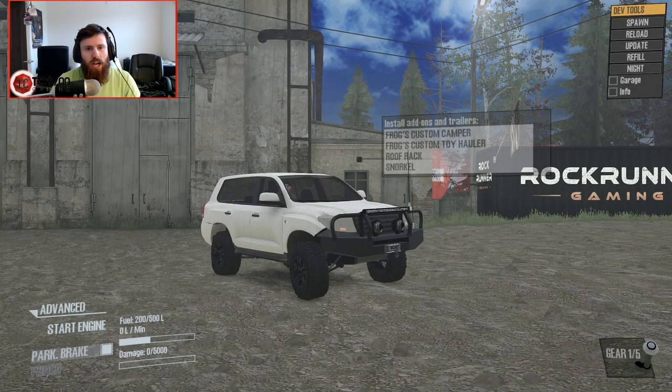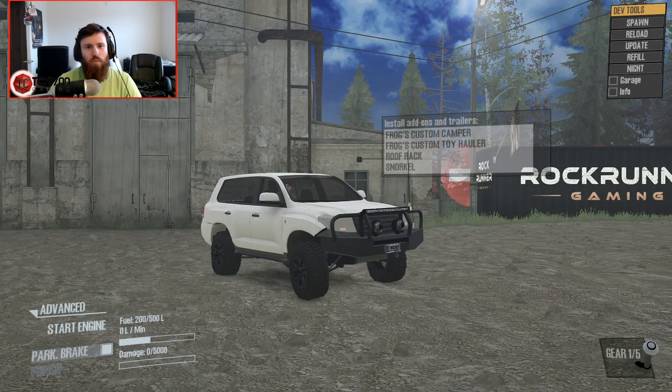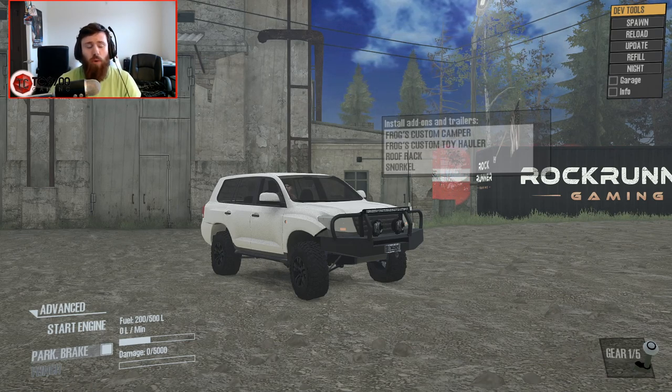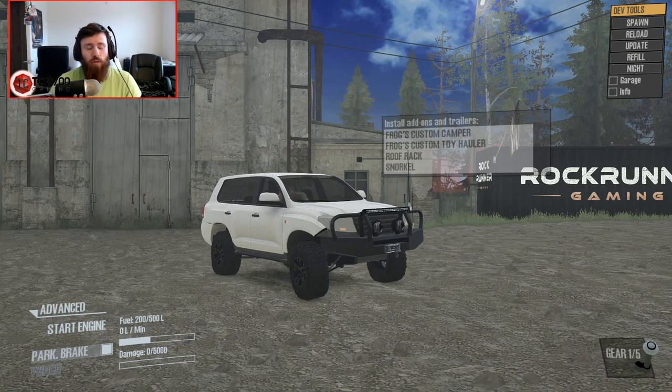Hello and what is up guys, Tomcat here and welcome back to Spin Tires Mudrunner where we are going to be taking a look at a private mod built by Frog for someone named Cortex, and it is a Land Cruiser J200.